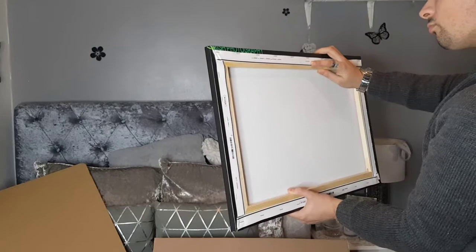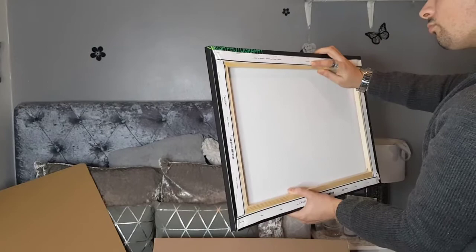I would highly recommend Photobox. If you have any questions, let me know in the comment area. Thank you for watching.